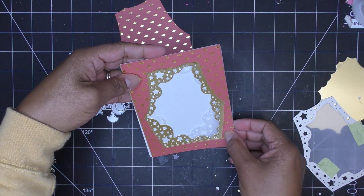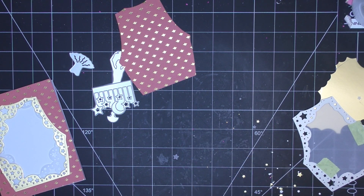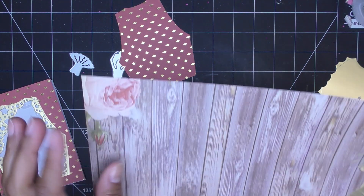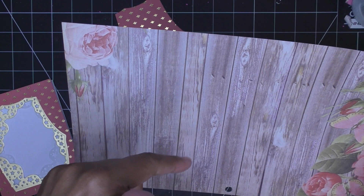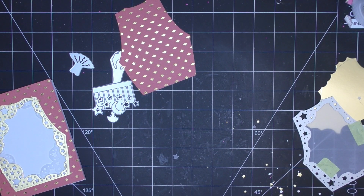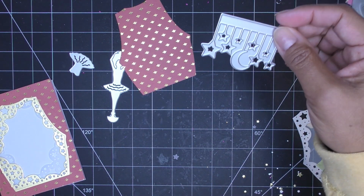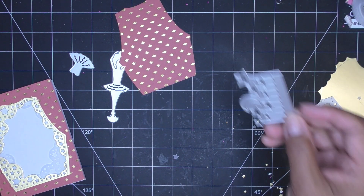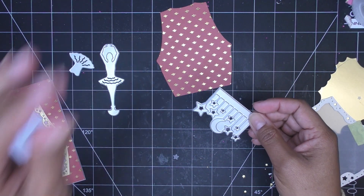Now let's do a background. I think I have some paper with a wood grain to it — I think that'll be really cute in the background. I'll cut this down to 4¼ by 5½. And then we're going to have these little guys dangling here — so pretty. Let's cut this from a shiny gold; I just need one strip, and then we'll focus on our ballerina. This piece — look how delicate and pretty that is — so cute.